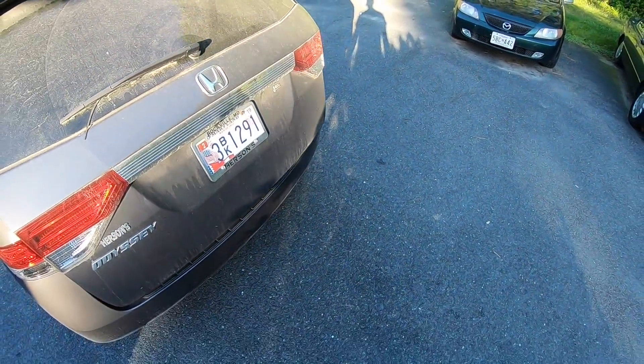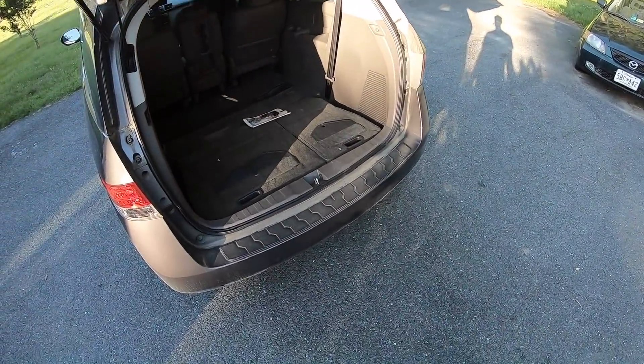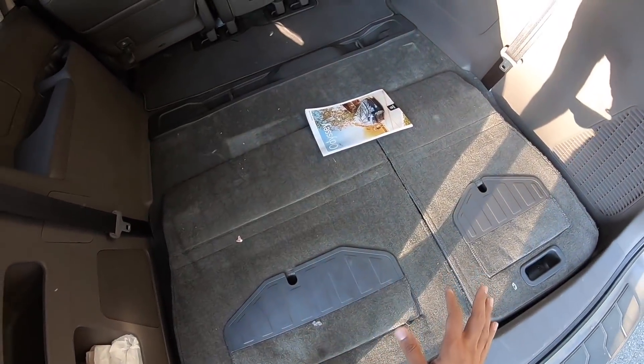All you need to do is press this button and it opens. The good thing is this is an eight-seater — it can seat eight people. The boot is humongous — like humongous — you can keep a lot of stuff in here.